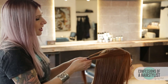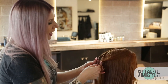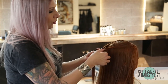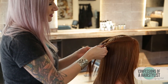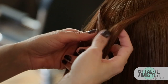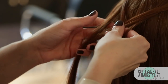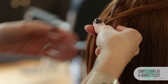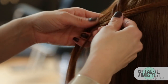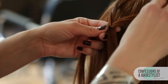Now we're going to start a normal fishtail braiding technique. We want to do this by taking a small piece of hair from the outside, crossing it over to the left. Now taking a small piece of hair from our left side, crossing over to the right. I'm just going to do a couple passes just to connect this. So now we have the start of our fishtail braid.